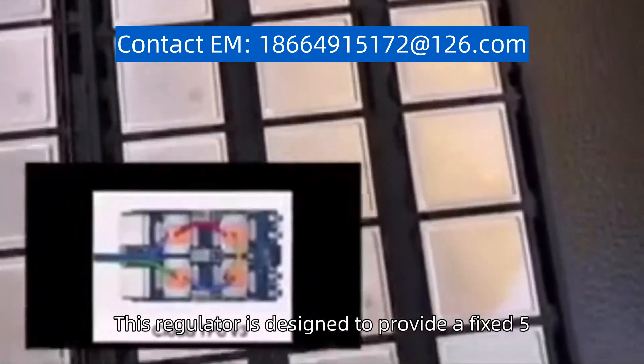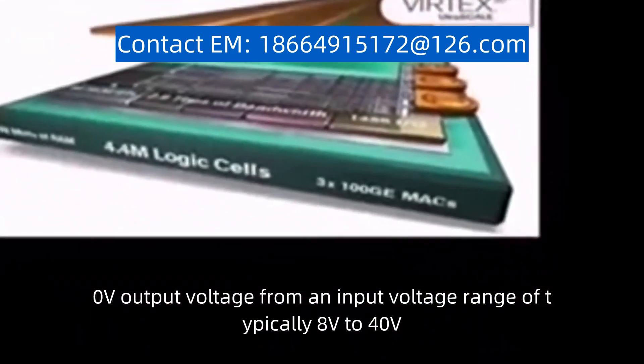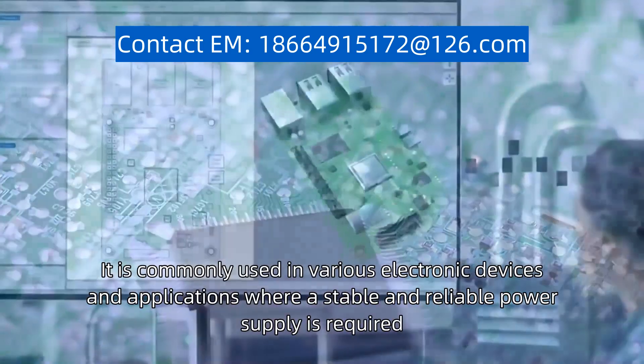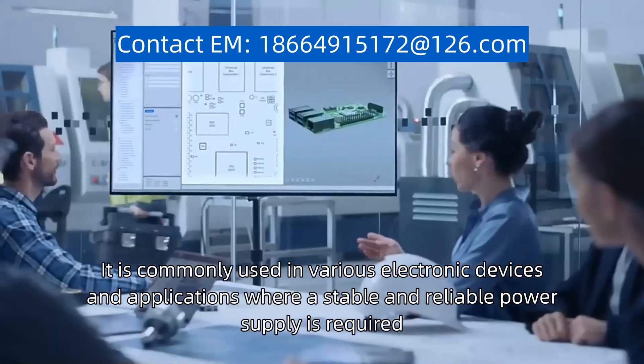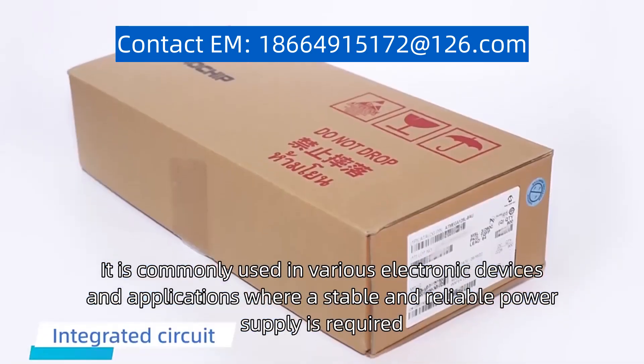This regulator is designed to provide a fixed 5.0V output voltage from an input voltage range of typically 8V to 40V. It is commonly used in various electronic devices and applications where a stable and reliable power supply is required.